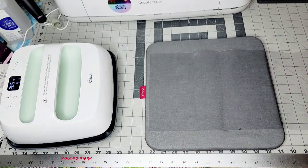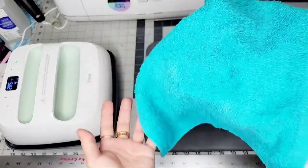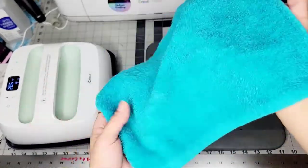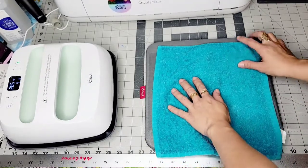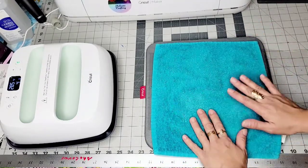I always use a washcloth or any thin towel, and lay it straight on the wrinkled part.